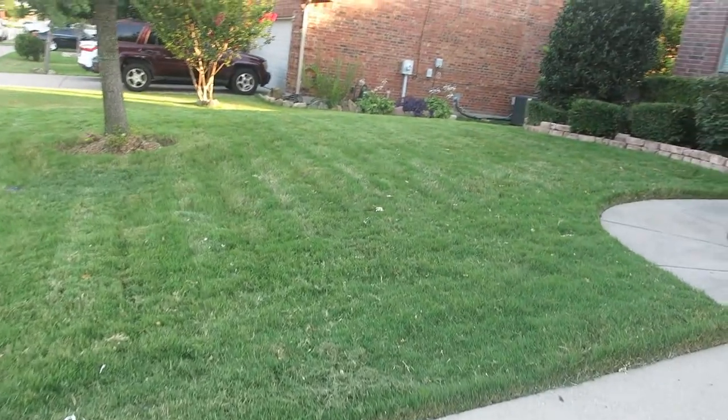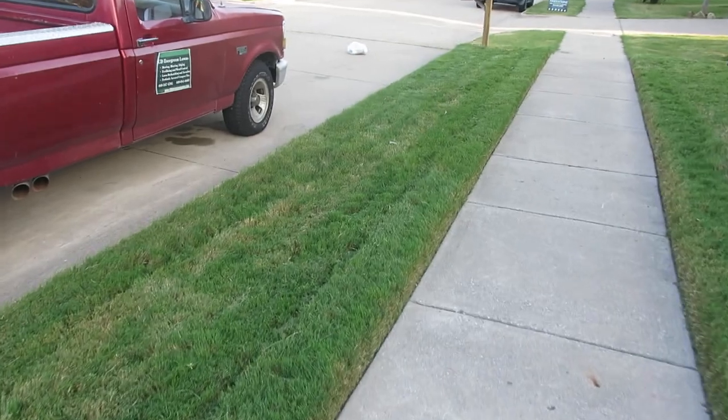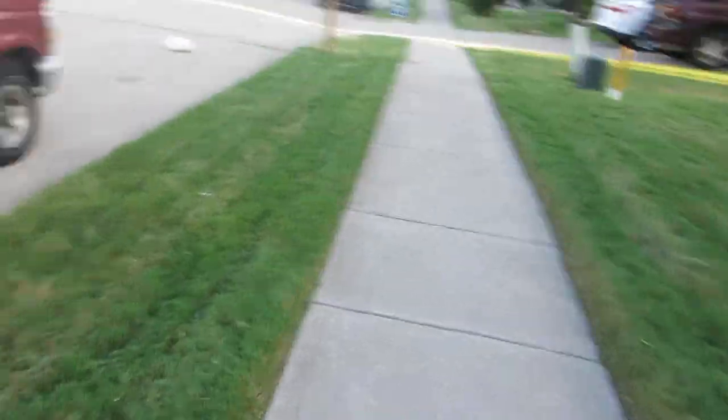The secret to my lawn success has been a lot of herbicide treatments, a lot of fertilizing, but most importantly I've been cutting it at four inches.